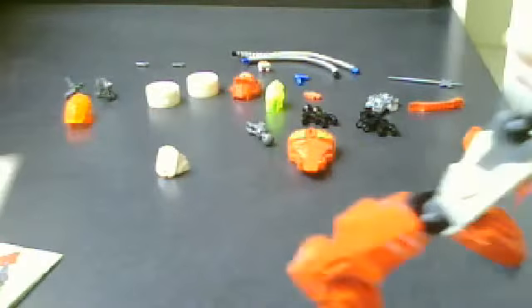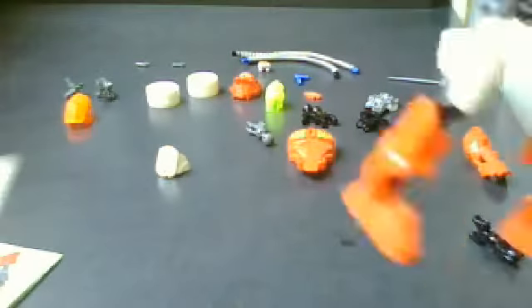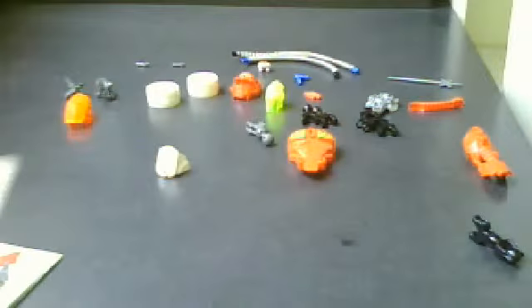Now let's take this very, very, very big armor piece. Put it near the fist, like this.